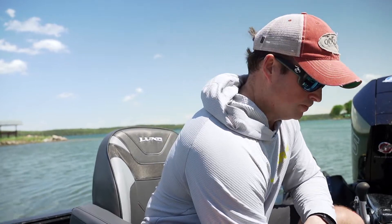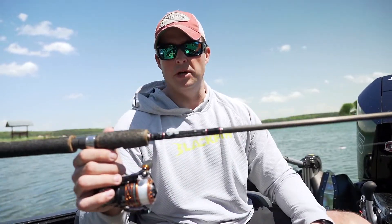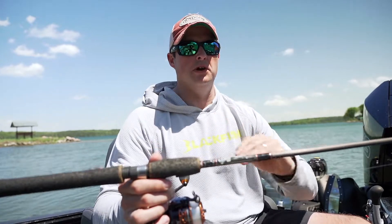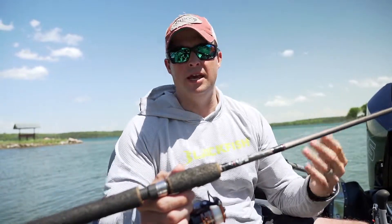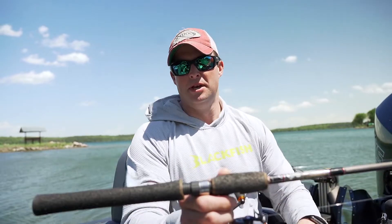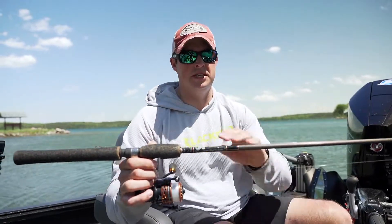Number two has been around maybe as long as the jig — probably not as long — and that's the simple Lindy rig. Lindy rigs will catch fish year round. Very universally, think about a weight with a snell and a hook. It's super simple, and sometimes walleyes need simple. The hook, the weight — an eighth ounce, a quarter ounce, a three-eighth ounce, whatever you're using — it doesn't have to be fancy.